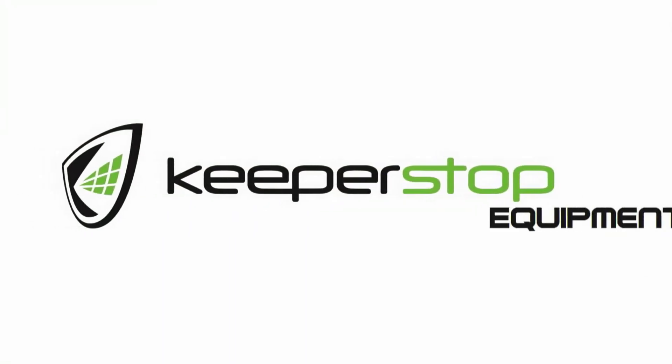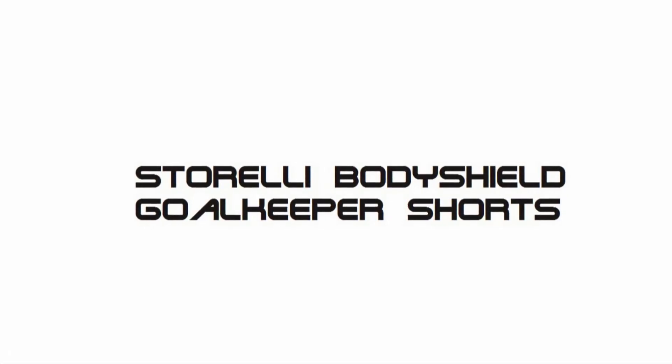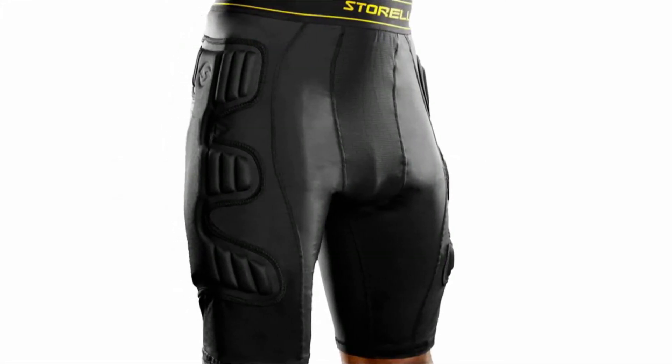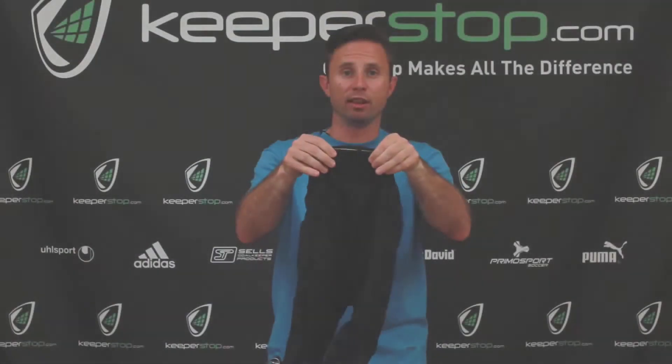KeeperStuff.com review of the Storili Body Shield Goalkeeper Short. The padding has coverage all the way down the outside of the thigh, as well as a small piece of padding for the sacrum area of the lower back.